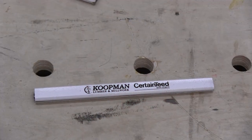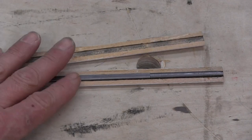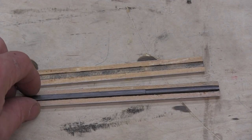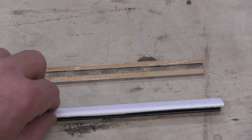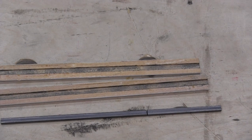Later, they figured out how to insert graphite into wood. They basically took two wooden halves carved with a groove running down them, placed graphite in one of the grooves, and then the two halves were glued together. That's pretty much how pencils are made today — round pencils, flat pencils, they're all made the same way.